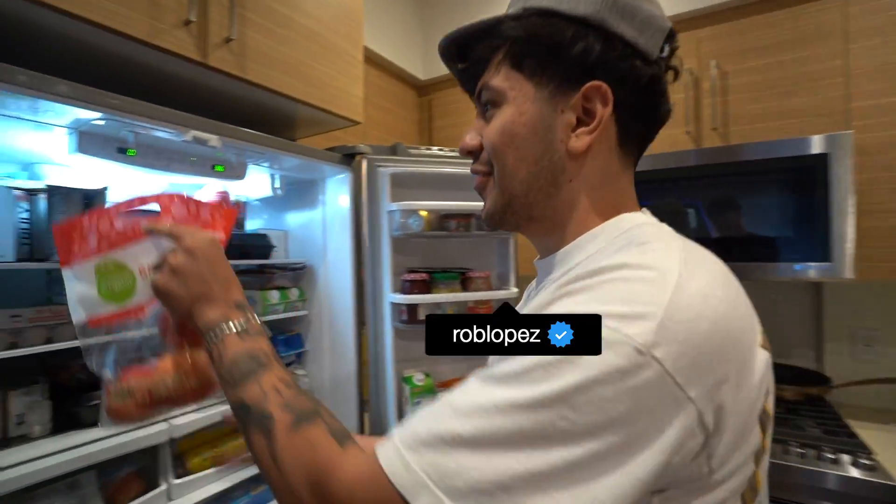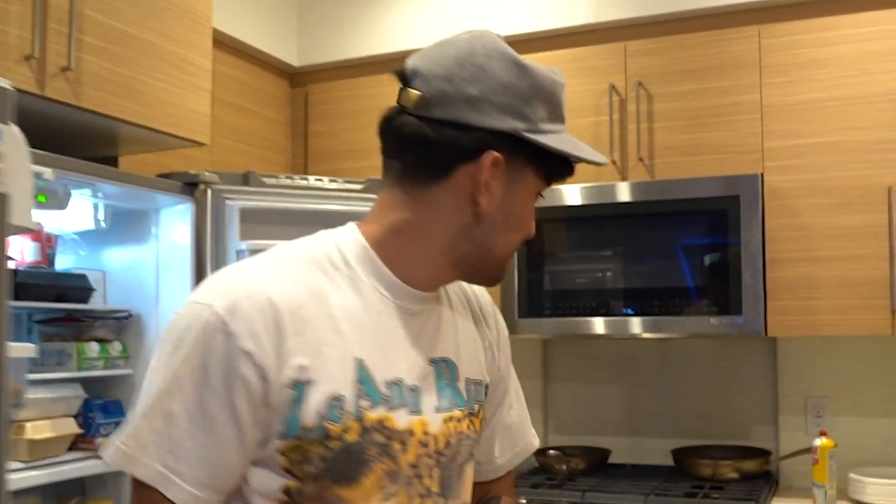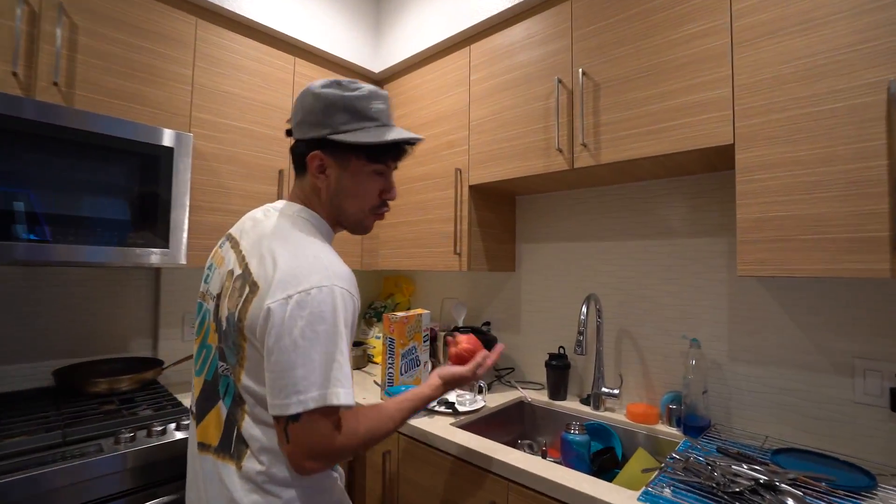I've been on TikTok a lot recently, and I've seen this thing with an apple. It's a fun little game, and all you need is an apple and a couple forks.